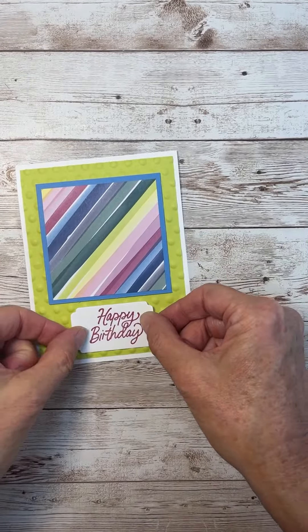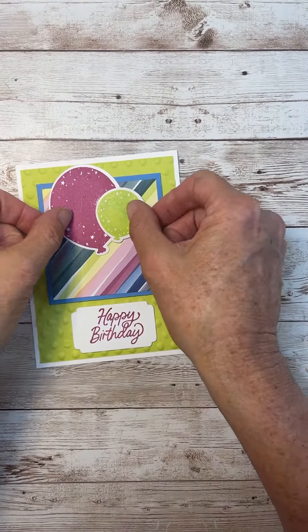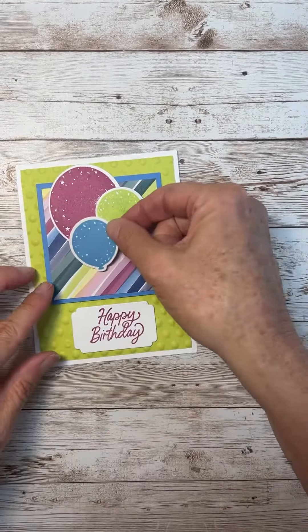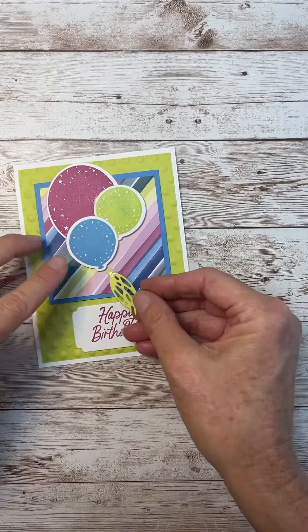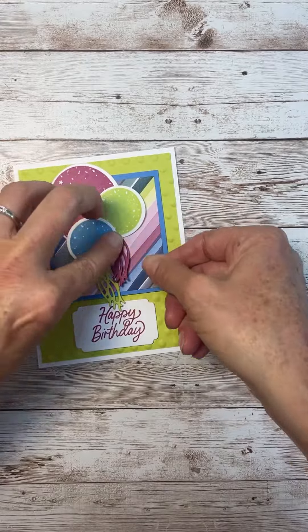We're just going to put the card together, and I just think it's adorable. I'd love to have you join us for any of my monthly card classes. All of the information for all of my classes is on my website, made2createwithlisa.com.